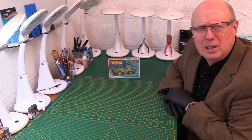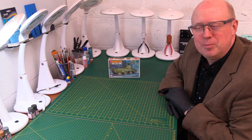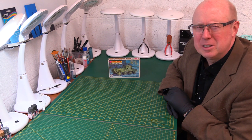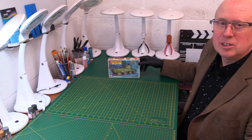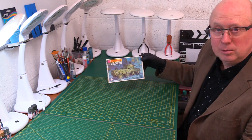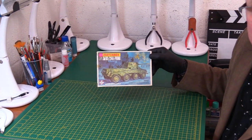I think they do a 35th scale version of this — I'd quite like to build that, I must look into that. But anyway, let's get on with the Matchbox classic. I'll bring you in nice and close because you'll never see some nice artwork on this box as well, which is going to be quite interesting.